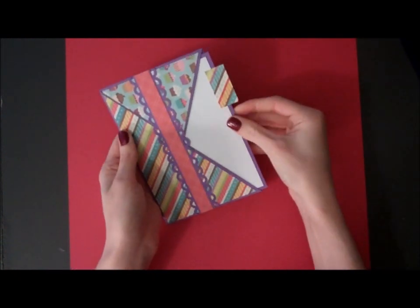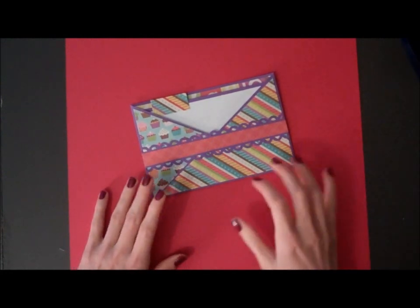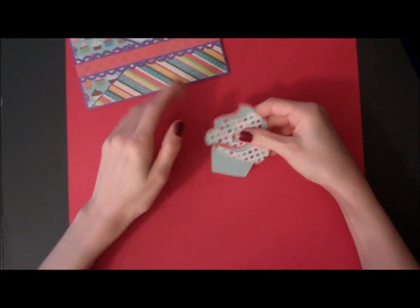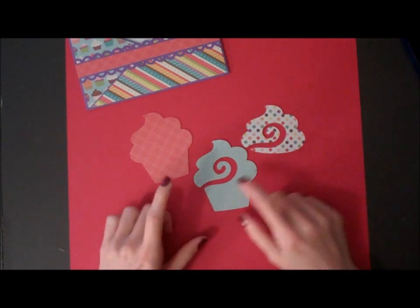And that is finished! So now I can decorate the outside of my pocket here. I have a little cupcake that I cut from the Cricut American Alphabet cartridge, cut at 3 inches.